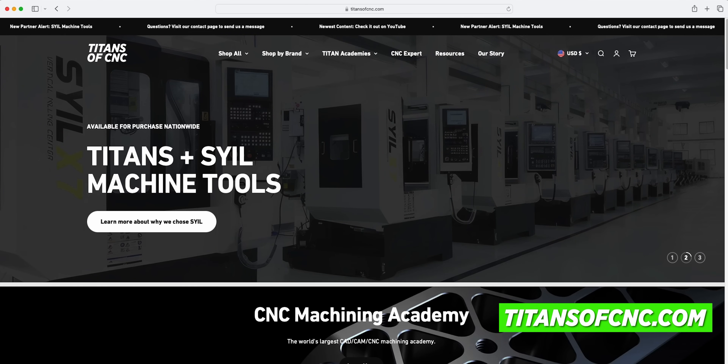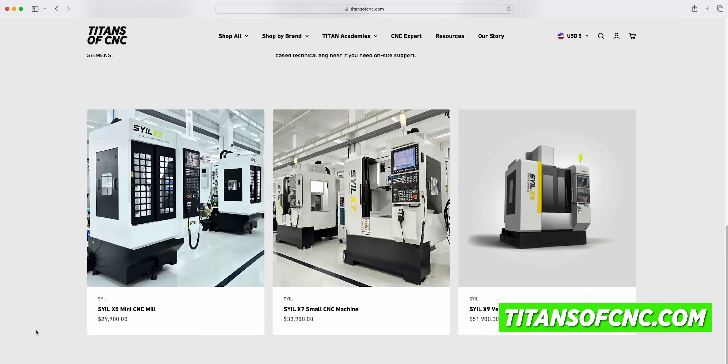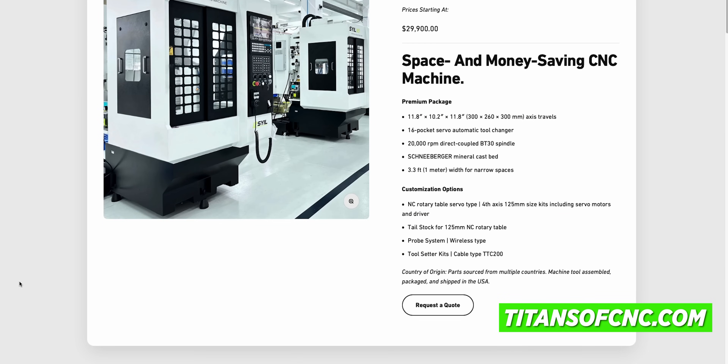We are Titans of CNC, the US distributor. If you want one of these, or if you want any more information, reach out — go to titansofcnc.com.